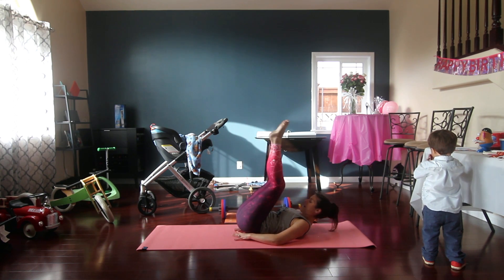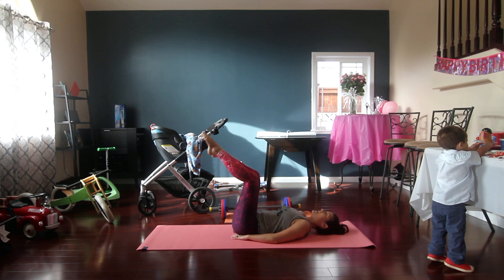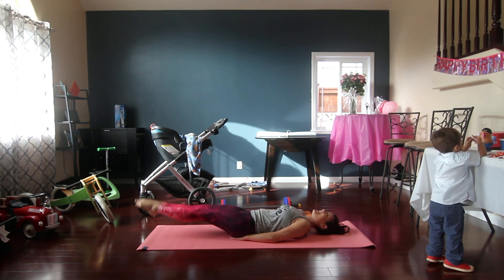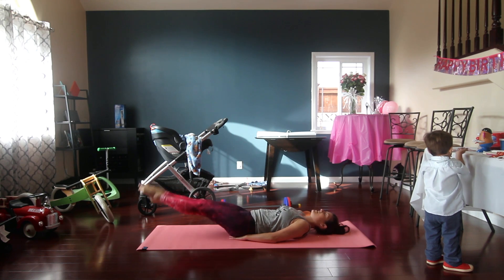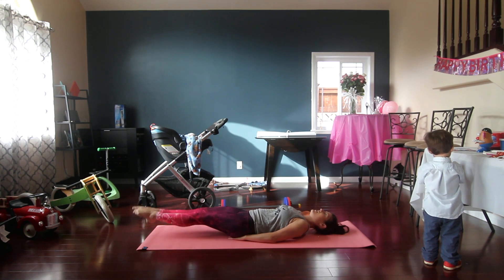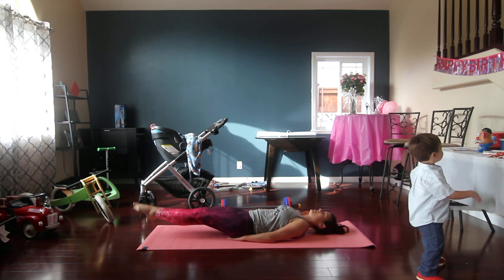I'm going to put my hands under my butt. If that was enough, keep doing that. If you need less, you can keep your knees bent in tabletop. What we're going to do now is both legs together. We've got 10 of these — 10, 9, 8, 7, 6, 5, 4, 3, 2, 1.